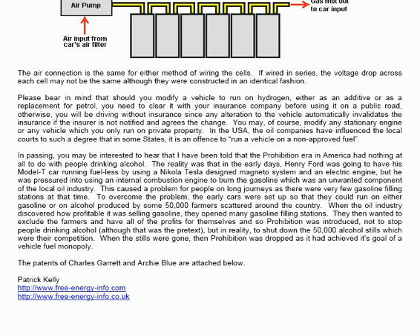The patents of Charles Garrett and Archie Blue are attached below in this document.